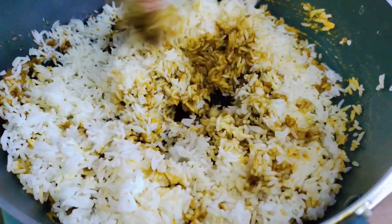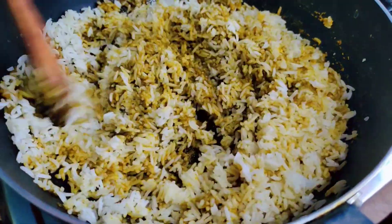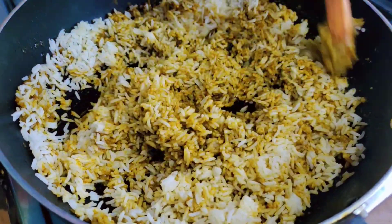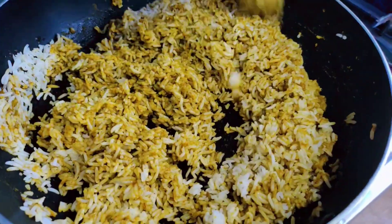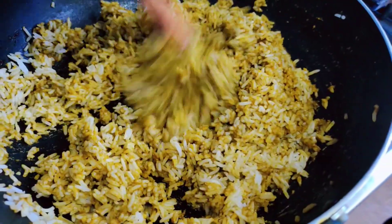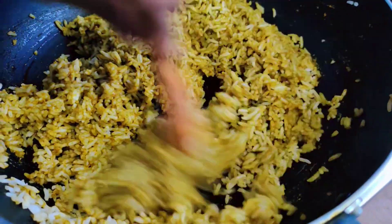The rice is very good. I will use the rice to cook. I will cook the rice.